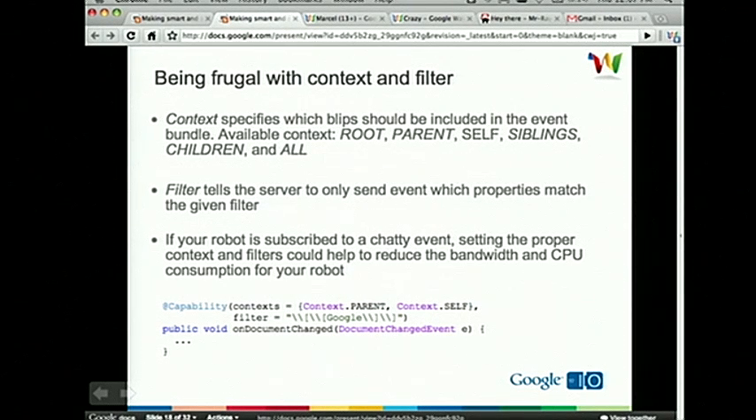I'm going to show sample Java code on how to specify context and filters. I have a simple event handler method that handles the document change event. The way you specify context and filters is by setting them as attributes of the capability annotation. So: add_capability(context=[Context.PARENT, Context.SELF], filter='\[\[Google\]\]'). What this means is the server will only broadcast this document change event to the robot if that event happens on a blip with the word Google in double brackets. And when the server broadcasts this event, it will include two blips: the self blip where the event happens, and its parent blip.